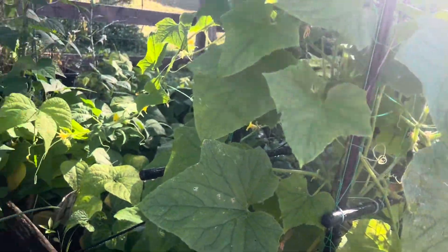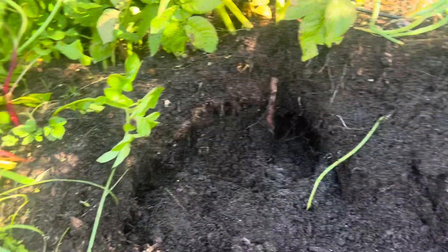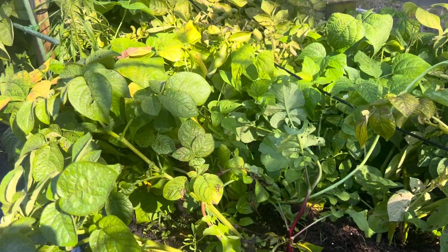Down here I've got my cucumbers and green beans, and it just seems to help out a lot better. You all have a good day.